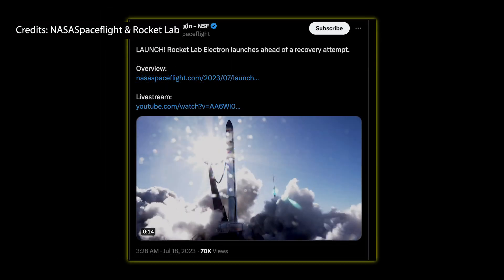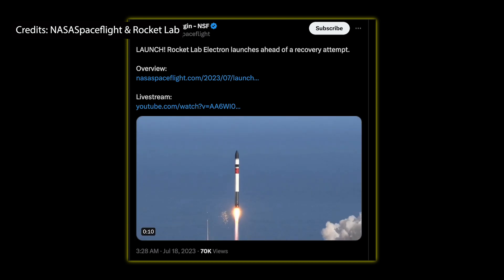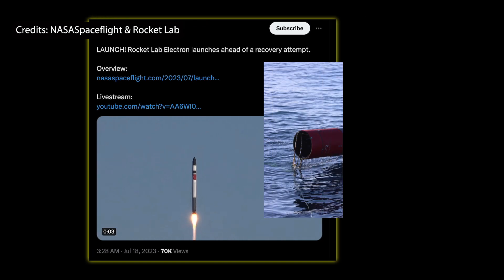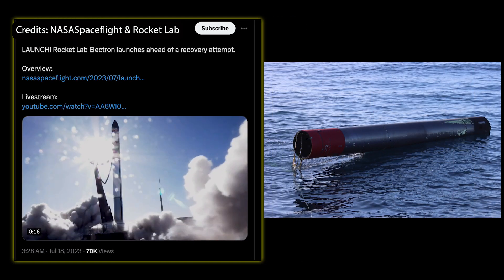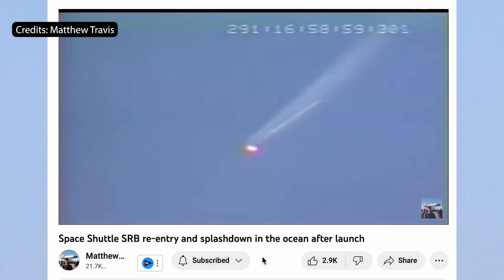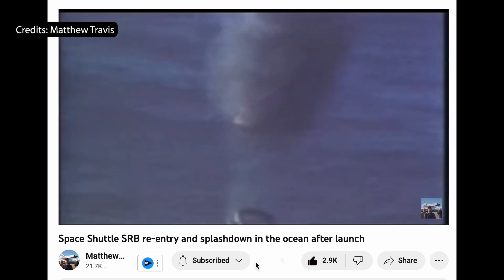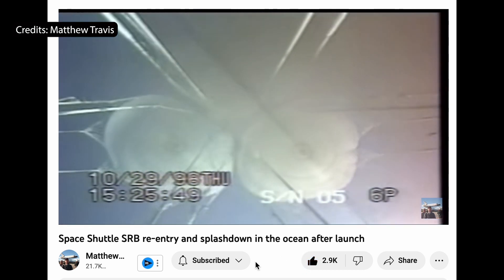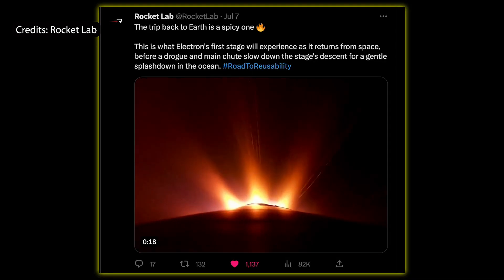Rocket Lab launched a successful 39th flight of its Electron rocket, carrying CubeSats for NASA, Spaceflight Laboratory, and Spire, which also included the successful recovery of the first stage after it parachuted down into the ocean. Seeing these images reminded me of the shuttle boosters that also parachuted down after each launch, and it makes me really happy seeing the success story of Rocket Lab.